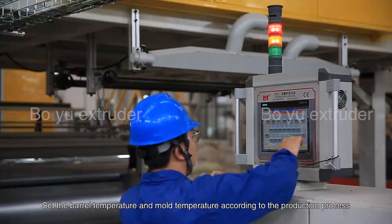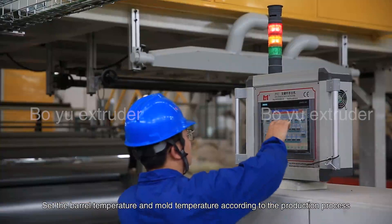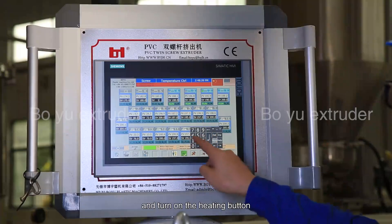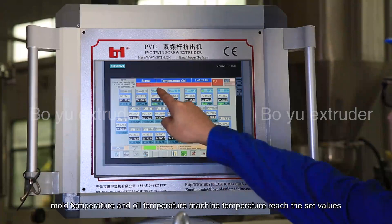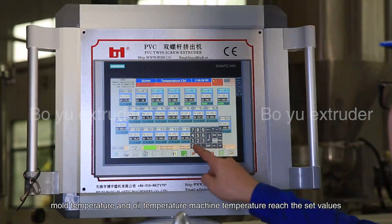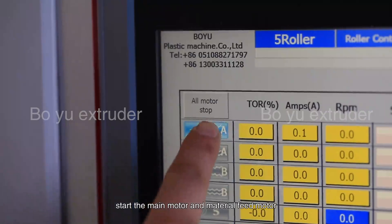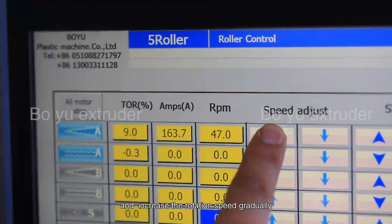Set the barrel temperature and lower temperature according to the production process and turn on the heating button. After barrel temperature, lower temperature, oil temperature, and machine temperature reach the set values, start the main motor and material feed motor and increase the rotation speed gradually.